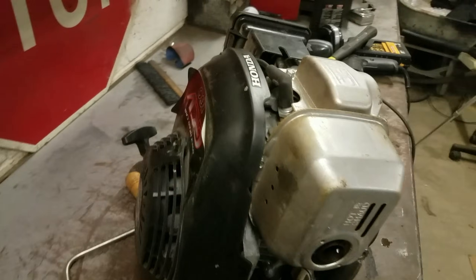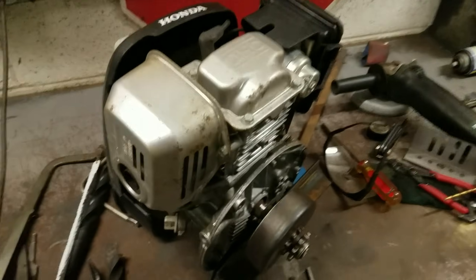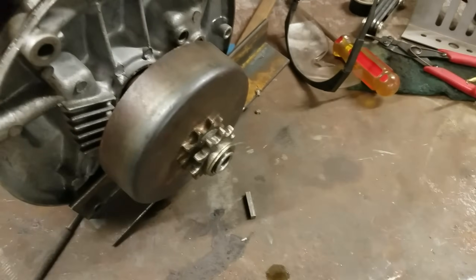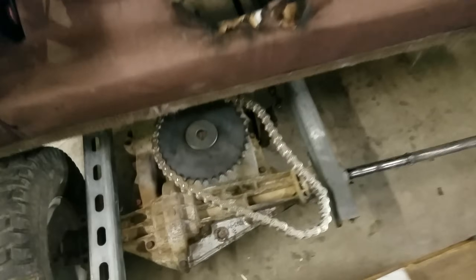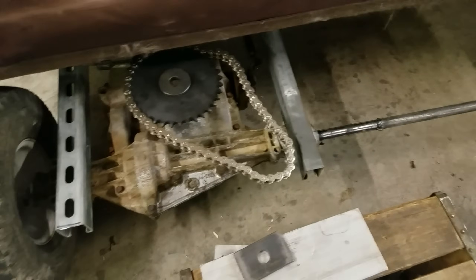This is the engine I'm going to be using here. This is just a small Honda 160cc vertical shaft engine off of, I think, a pressure washer. I just have a centrifugal clutch on there, which will attach to this chain and sprocket right there to the transaxle. Pretty simple design, not much to it, but I'm going to have to get creative with making some type of engine mount off the back here.